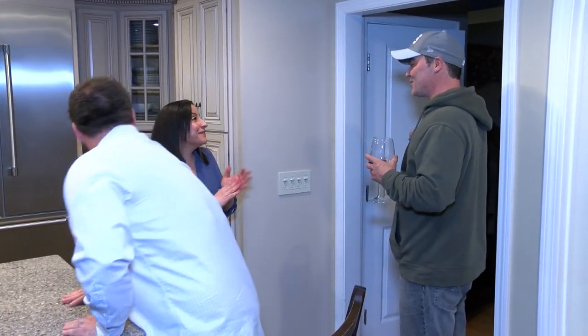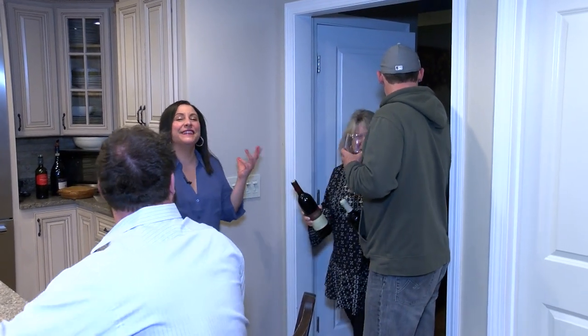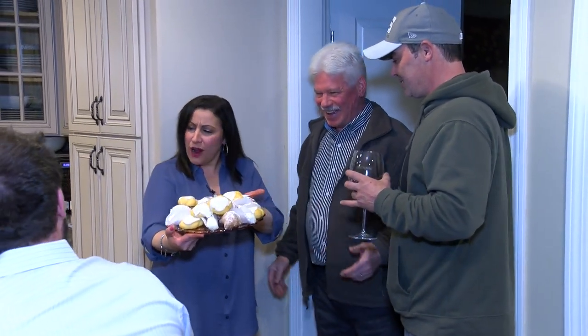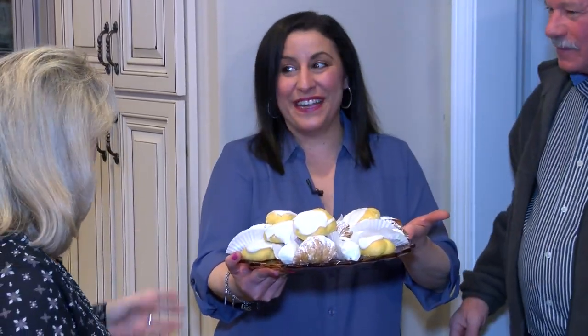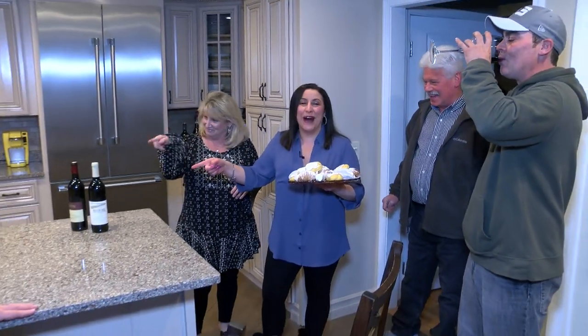The neighbors are outside! My beautiful neighbors Lynn and Dave. Hi, I love you guys so much. Are those ricotta egg biscuits? Yes they are. Hi Dave — now that's what we're talking about. Wow, you brought wine! Thank you. Well guess what? These are my neighbors so I don't have to call Uber. Let's open that wine.